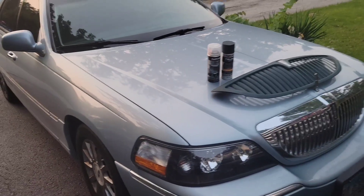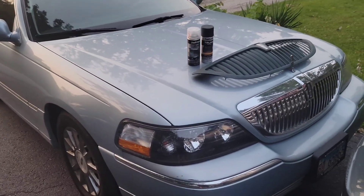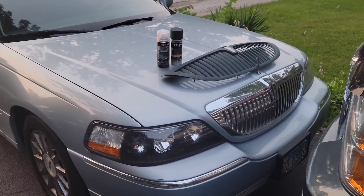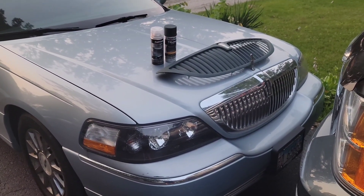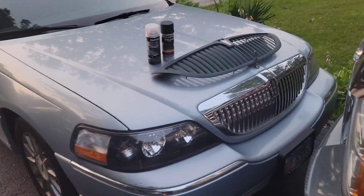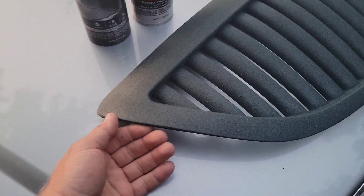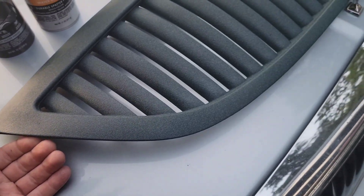So I'm thinking about chrome deleting the Town Car. It's got a lot of chrome on it, but I'm just not a chrome kind of guy, to be honest with you. I know a lot of people are purists and they like the chrome. I was throwing this idea around — I wanted to see how this trunk paint would turn out.